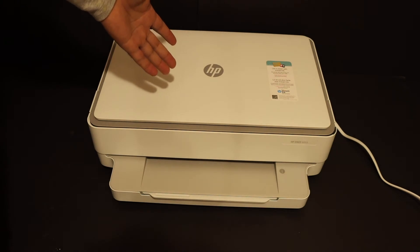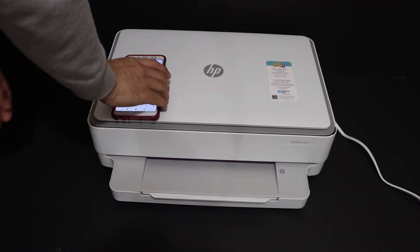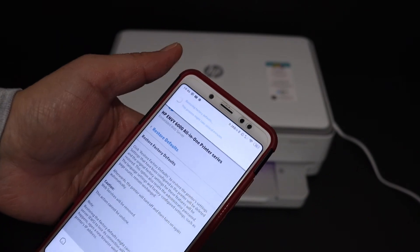As you can see on the top of the screen, Restore Factory Defaults has been initiated. Your printer will shut off automatically and switch back on again. You can see the purple light, which means the printer is being reset. Wait for the whole process to finish and once it is finished, it will be updated.